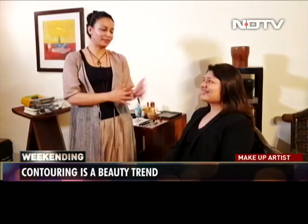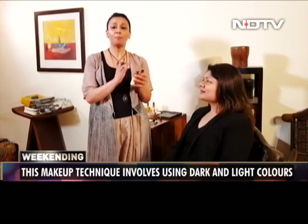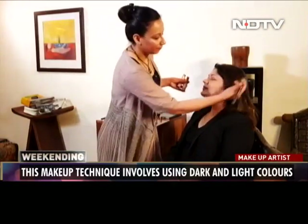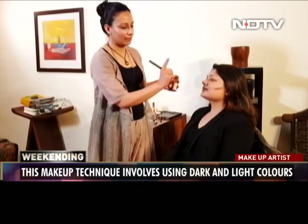Contouring is all about creating dimensions and sculpting a face. The choice of the right colour is very important. You could contour a face with a shade two shades darker than the skin tone. The perfect shade would be a colour much darker than the skin tone. She's very fair, so I'm going to take a much darker colour and use it on the face. You can actually see the shade I've used — it should be that dark.